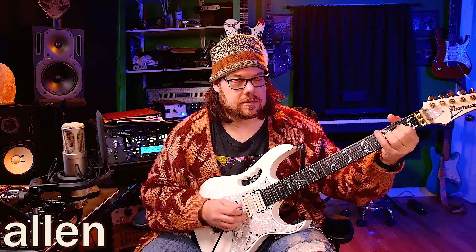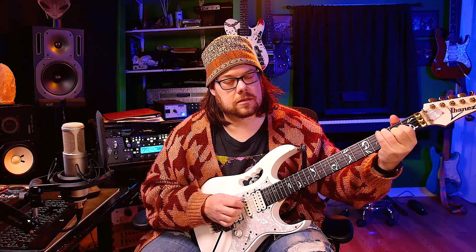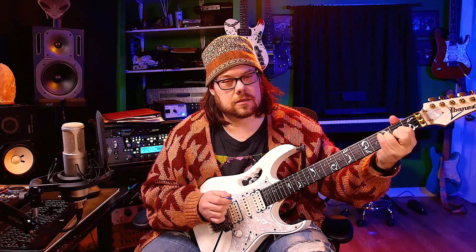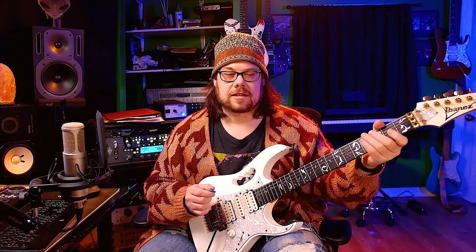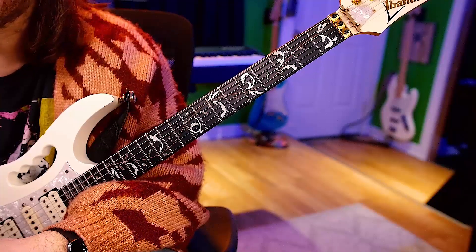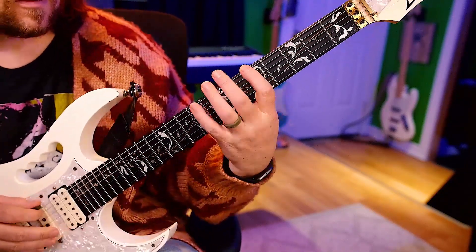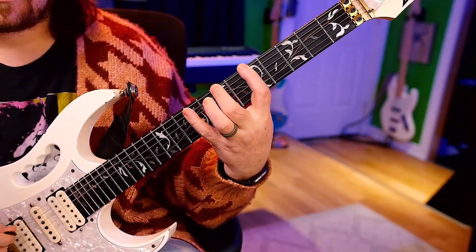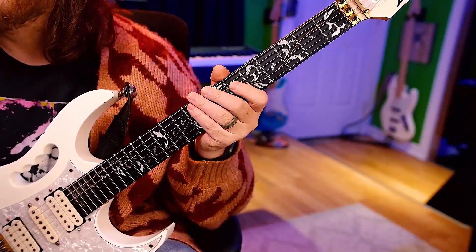Welcome to day 68. Get ready to get to practice. Let's start. Alright, for today we're going to go low, high, middle, low, middle, high. So it's going to go... just like that. You get it by now.